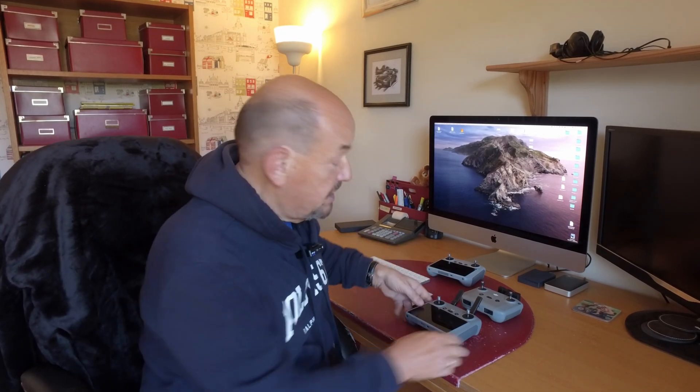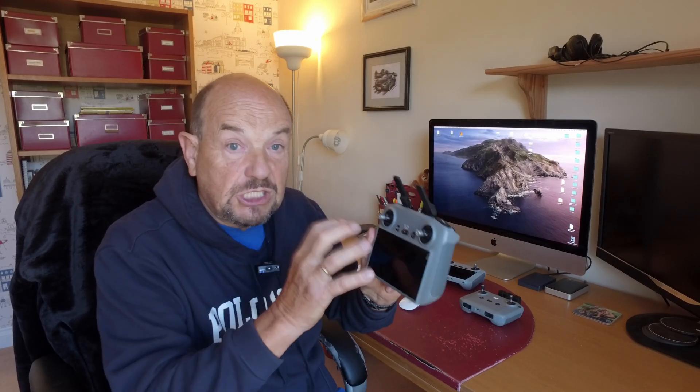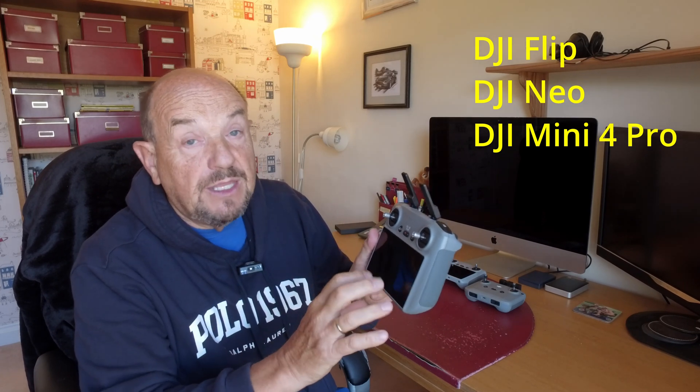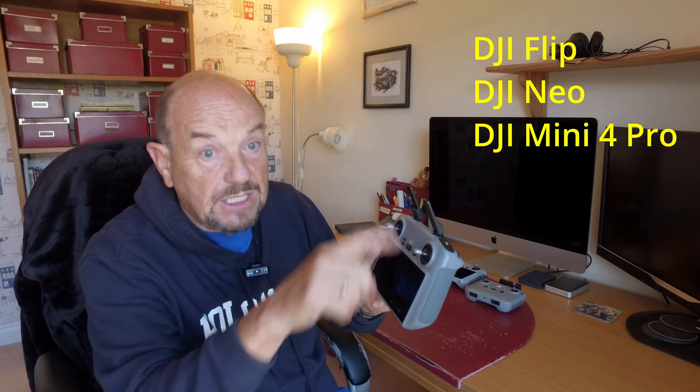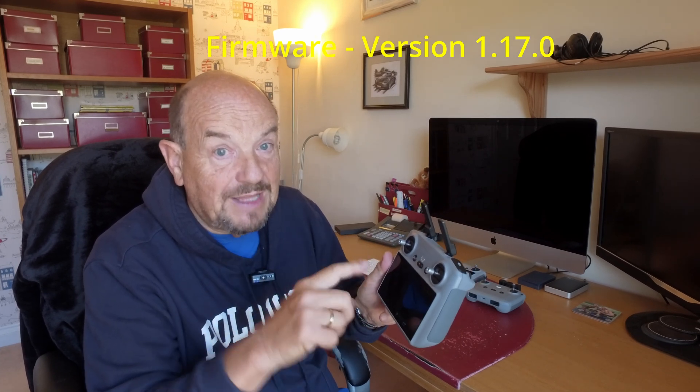The simulator will only work with a couple of controllers — the DJI RC2 controller and the new RC2 Pro controller launched with the Mavic 4 Pro. You can identify this controller by the two aerials on top. It's compatible with the DJI Flip, the DJI Neo, and the Mini 4 Pro. If you upgrade the firmware on this controller, you will see the simulator.